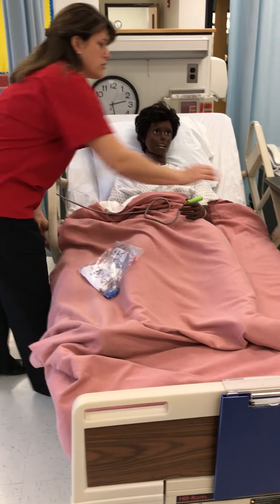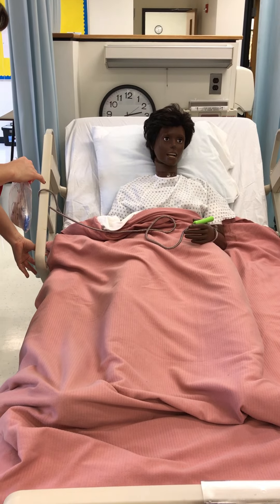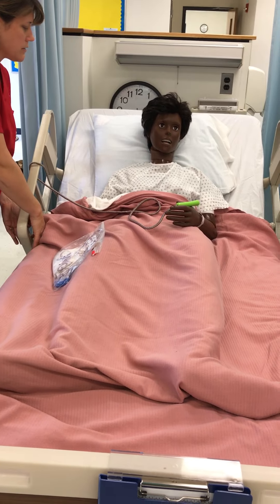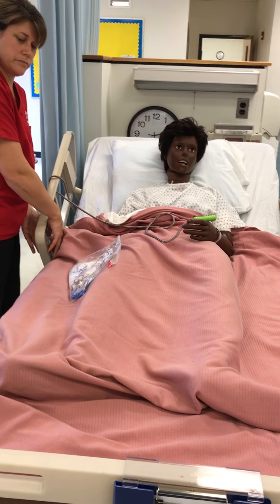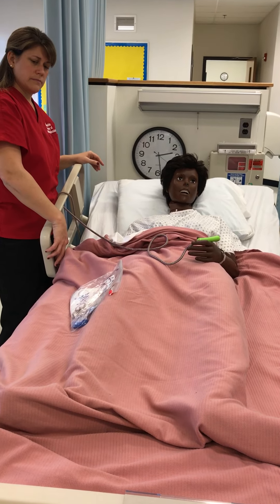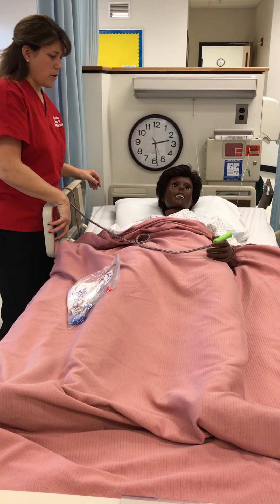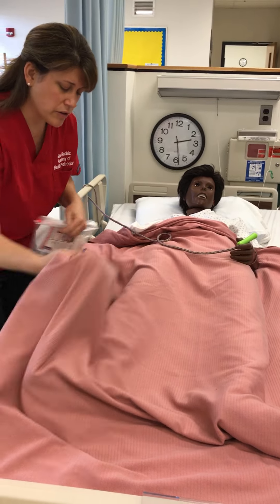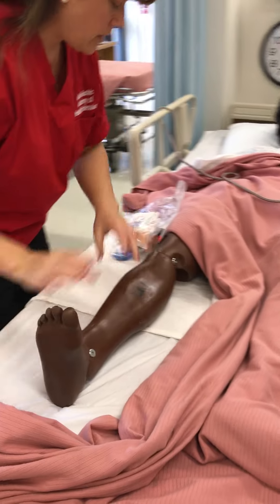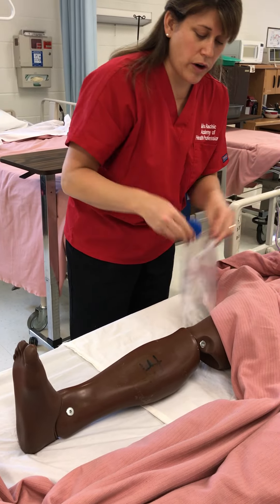We want to keep that circulation moving. First thing I'm going to do is raise you to a good working height. I'm going to go ahead and lower the head of your bed down so you're comfortable. Now I'm going to expose your leg just a little bit here. Ms. Hudson, I'm going to go ahead and get you measured for the TED hose because we want to make sure that we have the correct size for you.